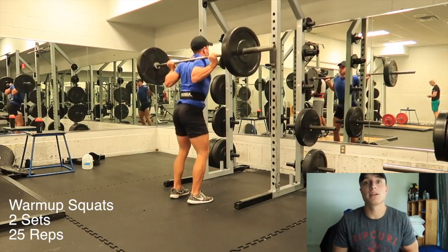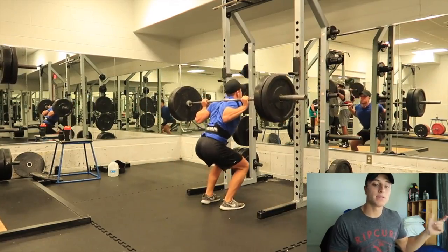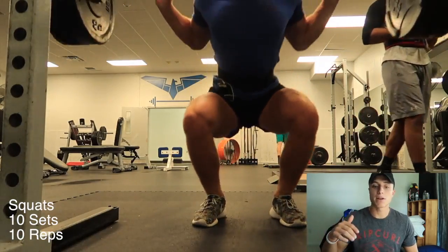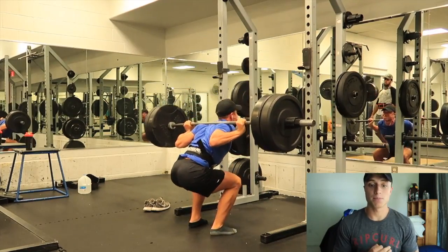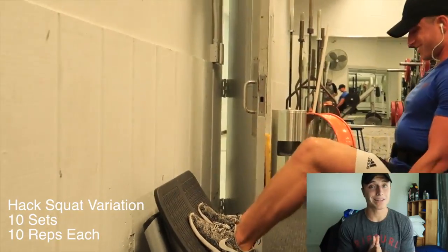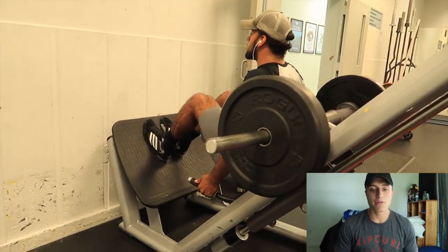Squats — today we decided to do 100 squats, 10 sets of 10. Begin with warm-ups — not included in the 10 sets. Two sets of 25 reps each, very lightweight at 135. Make sure you go past 90 degrees — do not stop at 90 and call it a day. Adding weight for the second warm-up, still two sets. Break 90, get right below parallel and then right back up. Do not lose tension on your quads. Once you get into the working sets at 225, make sure they are quality reps — get right down to 90 and then right back up. 10 sets of 10. After that, hack squats, 10 sets of 10 reps each. I don't go too far below 90 because I feel tension leaves the quads and there's too much pressure on my knees.